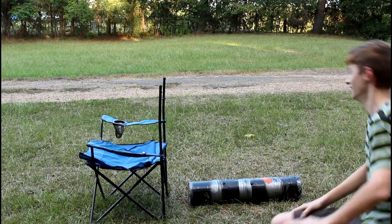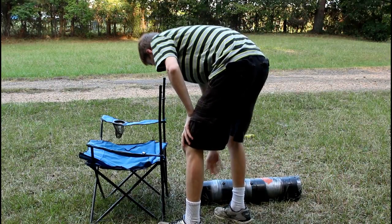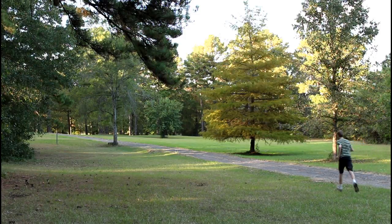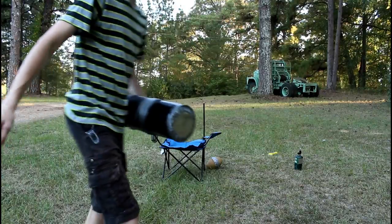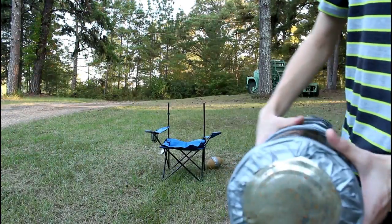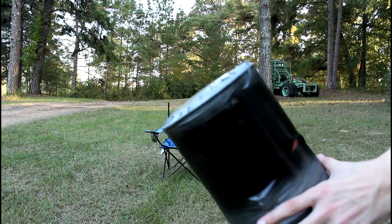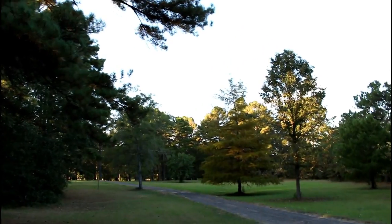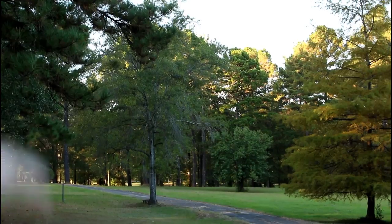That did it. Holy cow. That is what I was looking for. Let's see how far that went. You can see some of the power this has — every time you shoot it, the bottom is completely burst out. Crazy. Let's try more of a distance shot now. Let's see if we can put it at a lower trajectory and see if we can get it over that oak tree way down there.